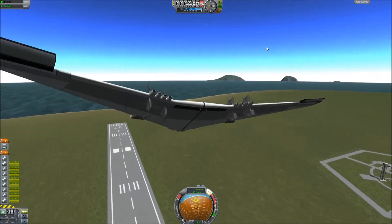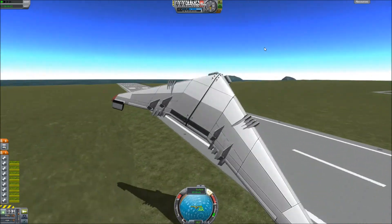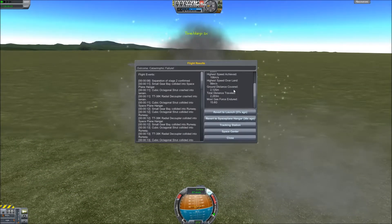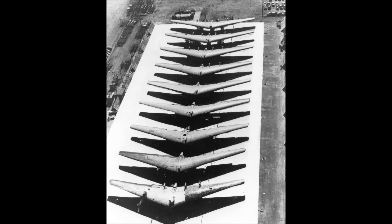Here's a maneuverability test and that just doesn't go well. The thing itself, it's not meant to be an incredibly great airplane — it's more just meant to emulate the original YB-49-2.